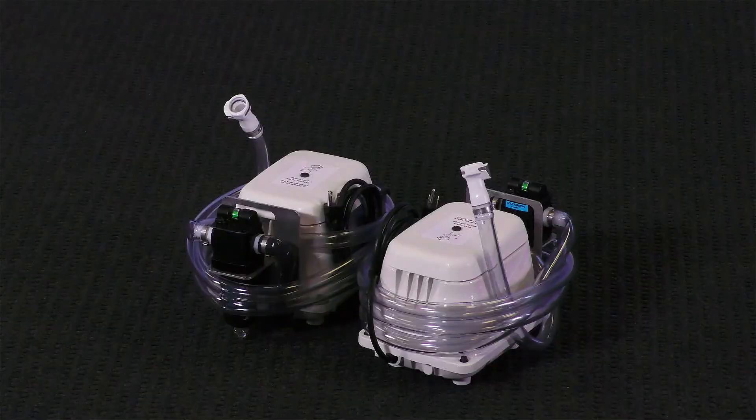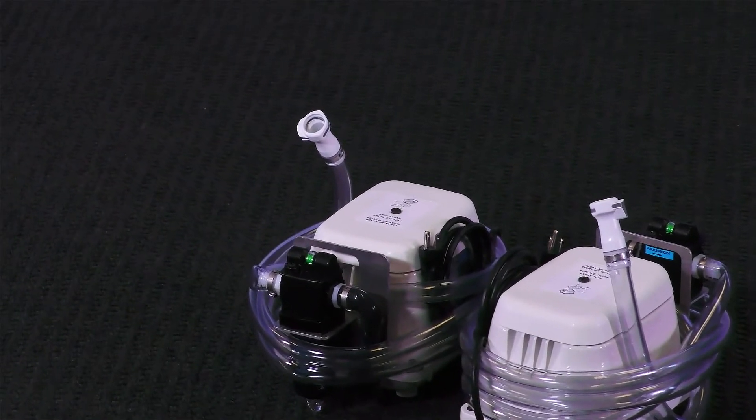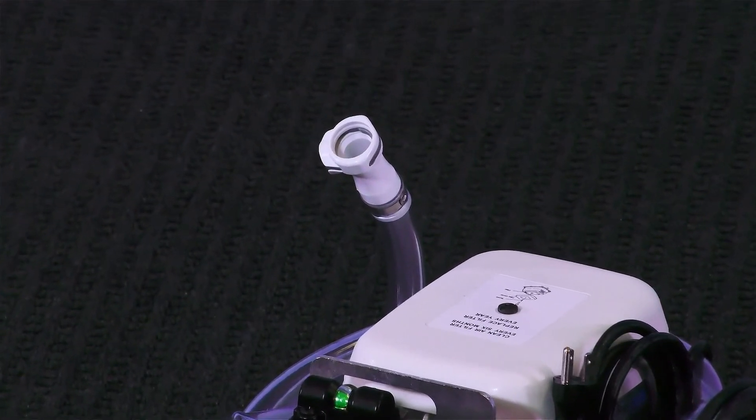One unique feature of all Summit to See chambers is there are two separate compressor systems which connect to the chamber. Should one of the compressor systems fail, this safety feature allows fresh air to continue to circulate inside of the chamber until you can deflate and exit. Each compressor hose has a quick connect on the end, which makes it easier to click onto the chamber fill valves.